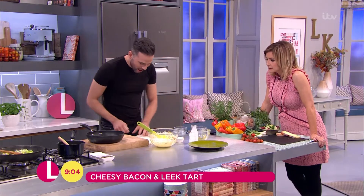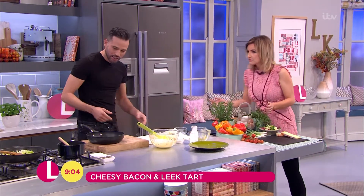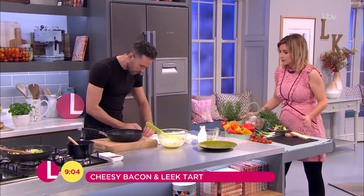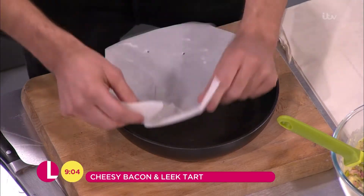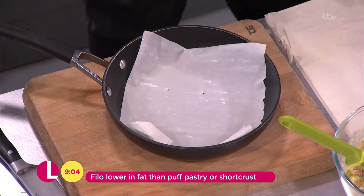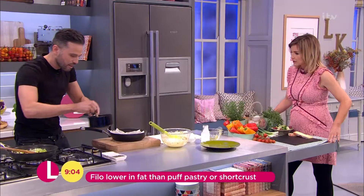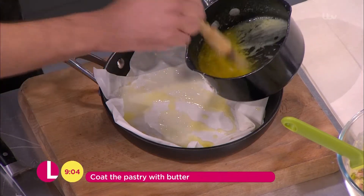So what I'm going to do is use phyllo pastry. You just buy this in a pack. I've got myself a nice ovenproof frying pan, and then what I'm going to do is just take one of these sheets. They're really, really nice and delicate, as you can see — this one's just broken up there. But what we're going to do is layer this up, so we're going to pop it into our pan.